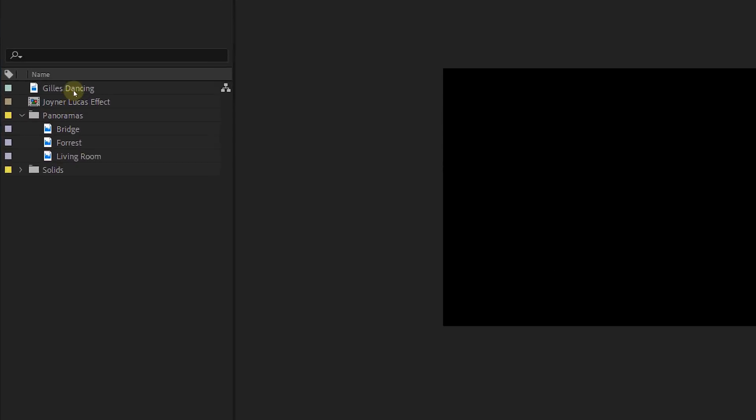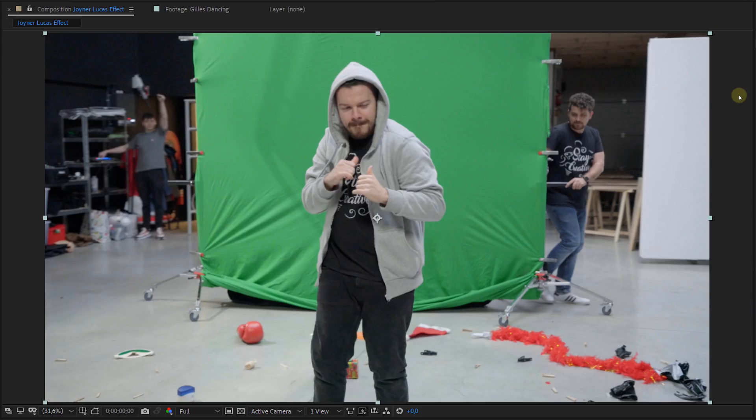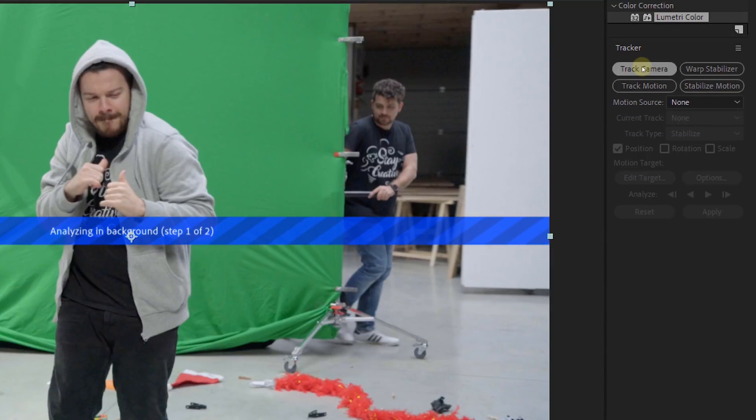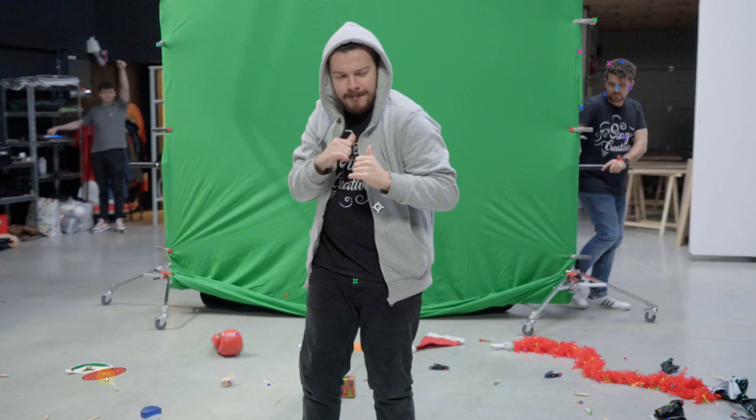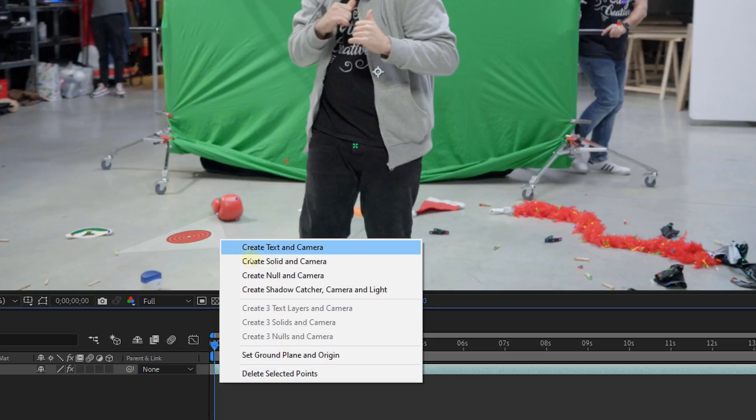Okay, that was it for all the preparations and footage. We can now start with the post-production in After Effects. Take your green screen footage and drag it into the composition. The first thing we are going to do is camera tracking — in the tracker panel click the camera tracker button and let After Effects do its thing. When tracking is done, look for tracking points on the ground. When you find tracking points at the same angle as the floor, right-click and choose 'Set Ground Plane and Origin.' Right-click again on the same tracking points and choose 'Create Null and Camera.'